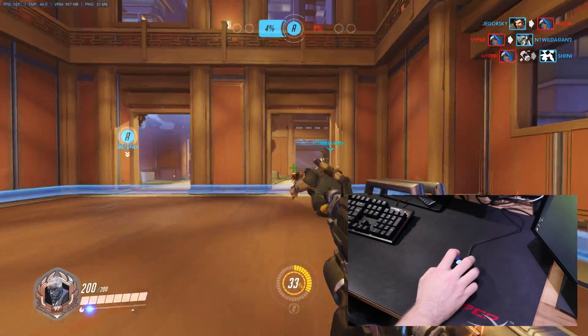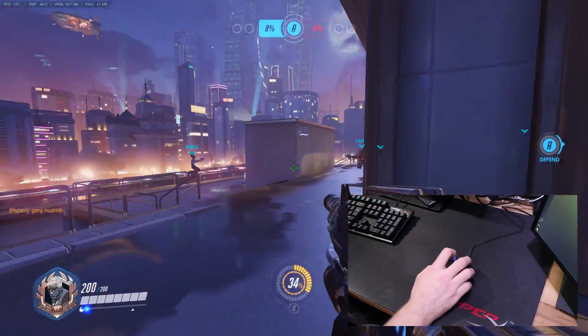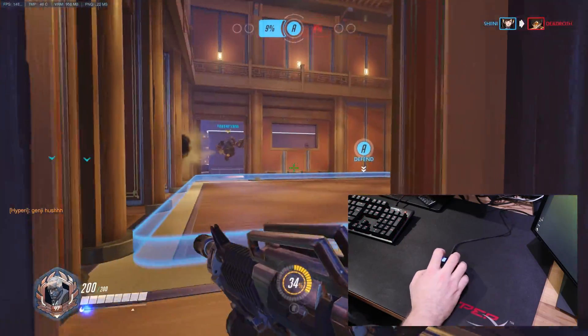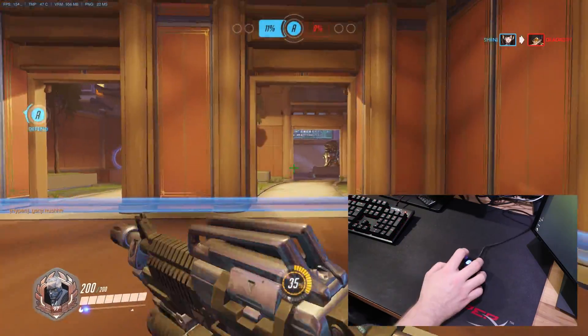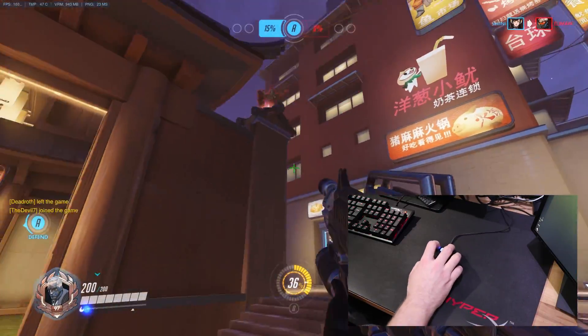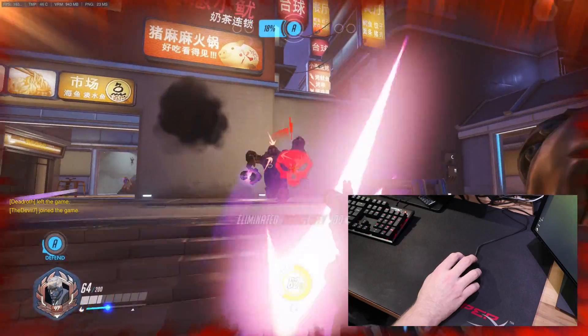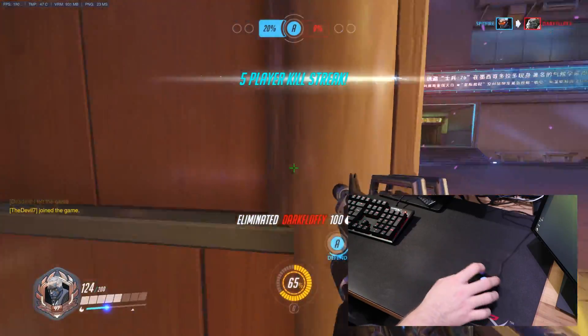As you can see in this video it's a bit of a stomp because it's quick play, and quick play matchmaking is a bit ridiculous. I play a lot of Soldier 76 — if you were to ask me what my main is, I would 100% say Soldier 76. You can probably tell by the way I'm tracking targets that I'm used to aiming with him. You can see my hand moving around — I'm not smashing into the keyboard or the monitor; I'm staying on the mouse mat.